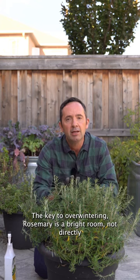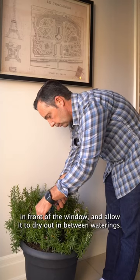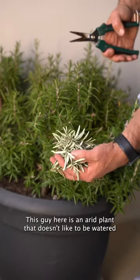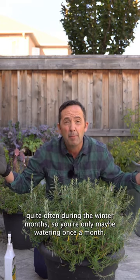The key to overwintering rosemary is a bright room, not directly in front of the window, and allow it to dry out in between waterings. This is an arid plant that doesn't like to be watered quite often during the winter months, so you're only maybe watering once a month.